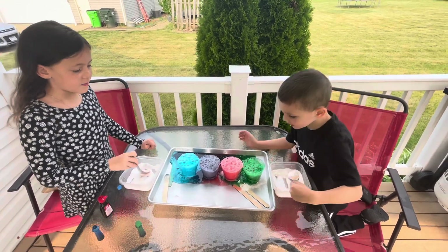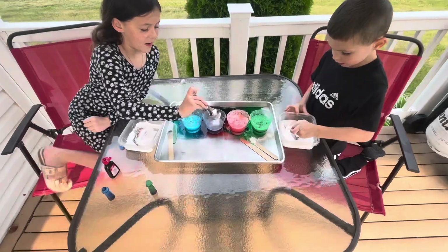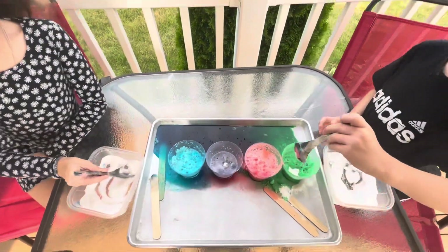It kind of smells like pop. You think so? Yeah, you can drink it. They're bubbling a lot. It looks like soda down there. It's nice and colorful.